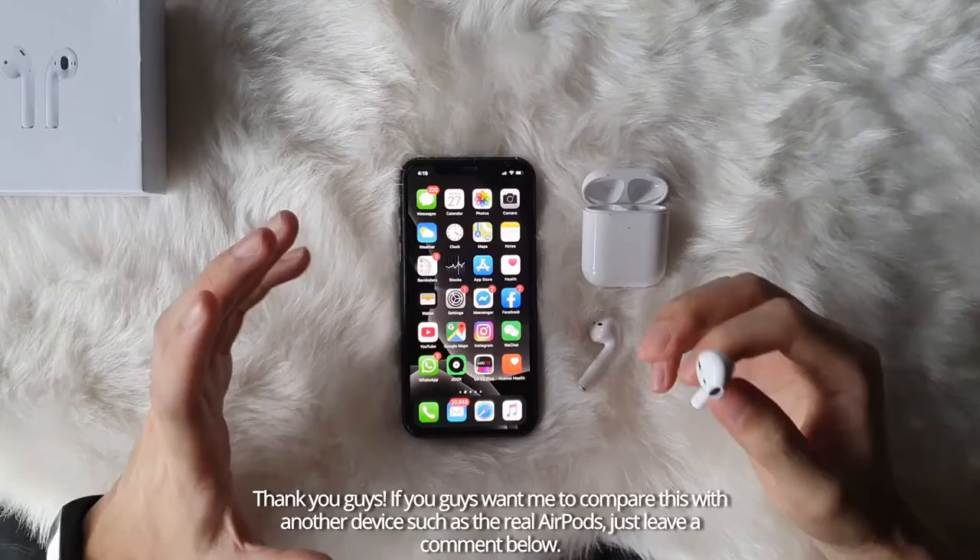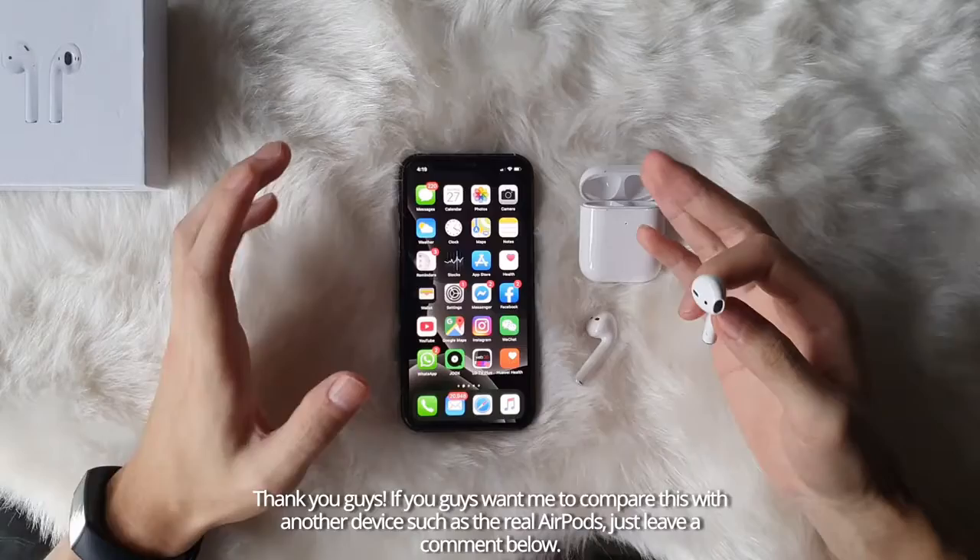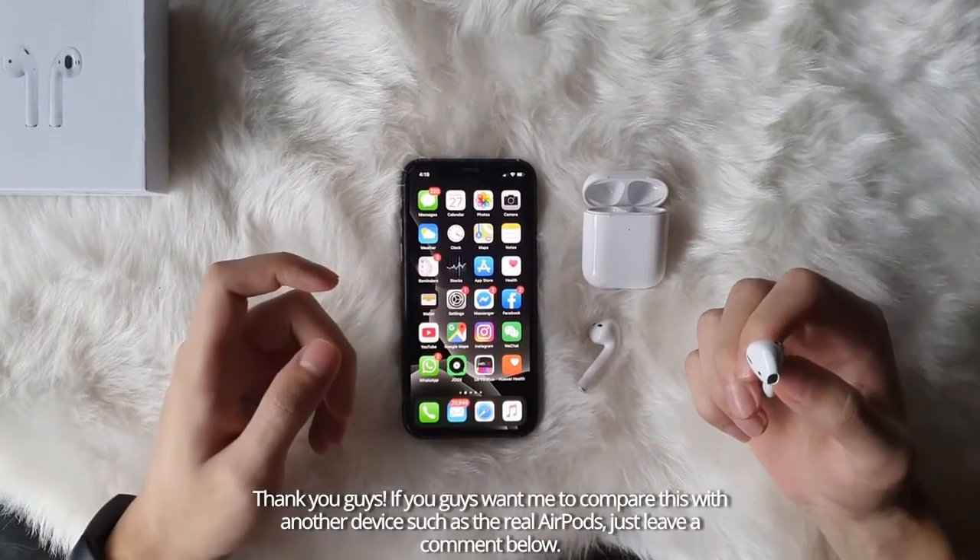Alright, thank you guys. If you guys want me to compare this with another device such as the real AirPods, just leave a comment below.